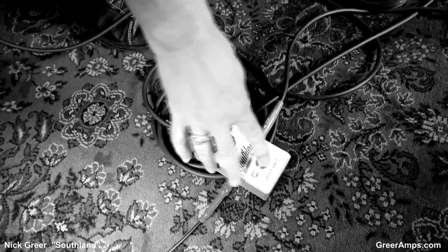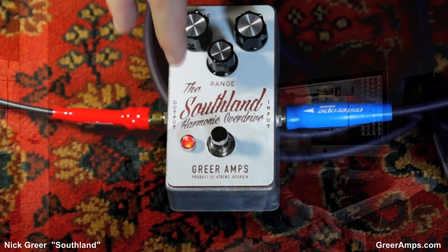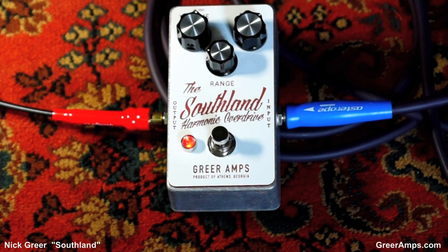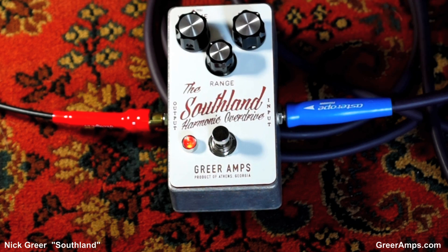What I like is the range control — there's a lot of range in the range control. I'm going to turn that back on. Here's off with a Strat neck pickup. About a quarter of the way up. Halfway. Wow. You can get even more top than that for use with humbuckers and stuff. But today, since I'm using my Strat, I'm going to set it about three quarters. It's just a really good, harmonically rich overdrive.